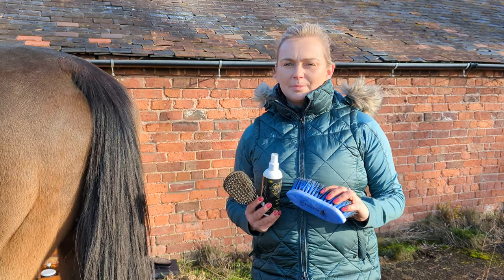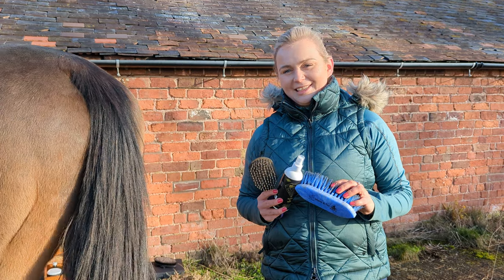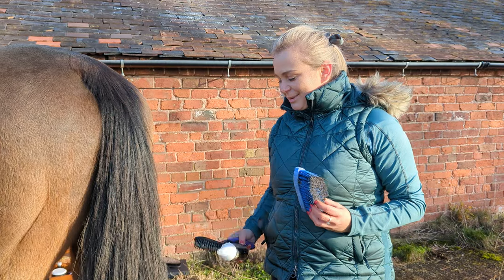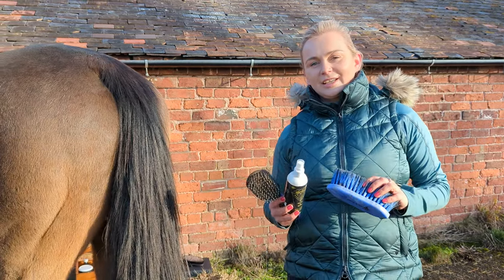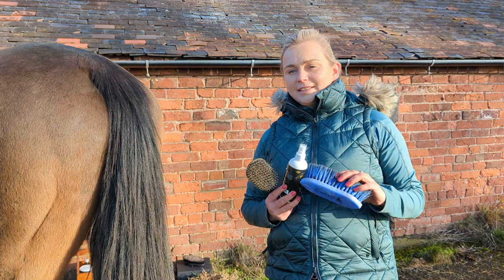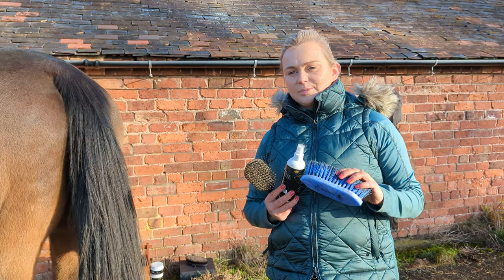Today we're going to talk about how to maintain and ensure that your horse's tail looks beautiful at all times. It is pretty hard to keep them nice and clean in the winter, but today I'm going to give you a few tips on how to ensure that the tail is growing, that the tail is clean, and that you make sure that the tail is as healthy as possible.